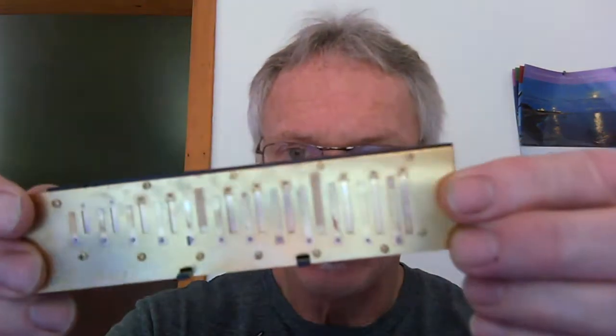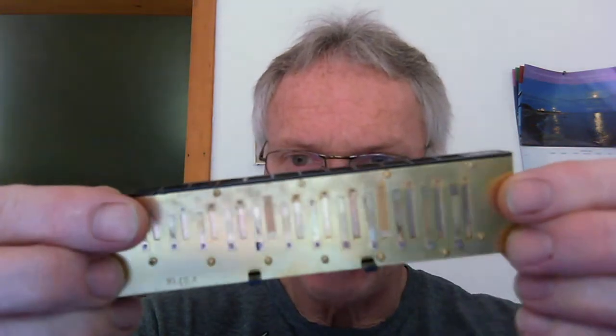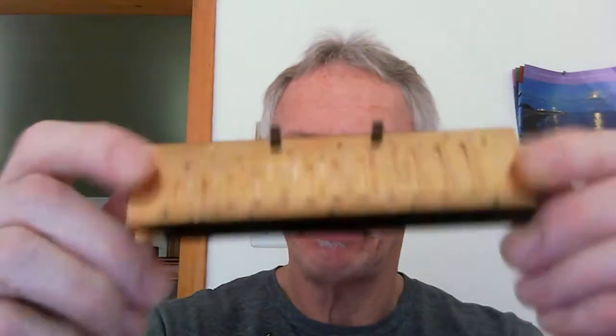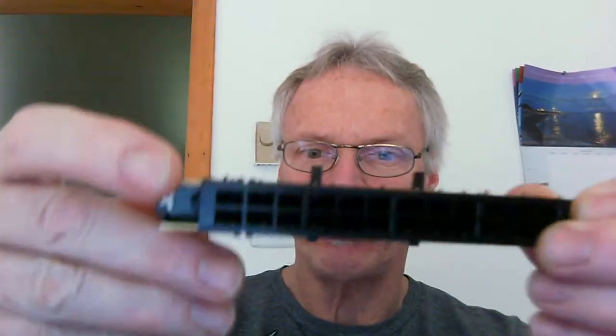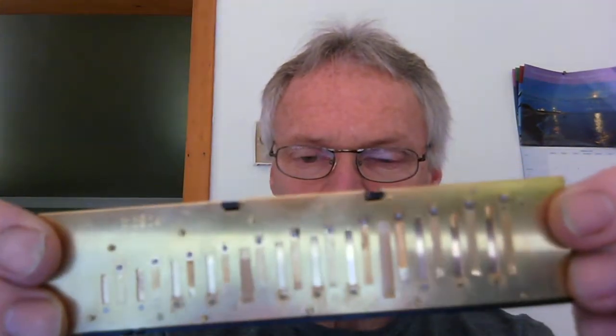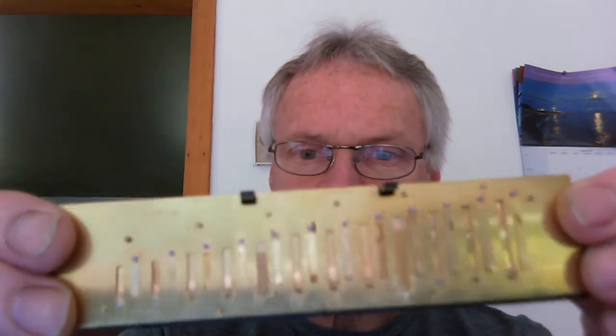I'm going to take apart my harmonica. First off, all the reeds that are riveted on the outside of the harmonica — it doesn't matter if it's the top or the bottom, that's the outside. When you take the screws out and take the plates apart, the section that's facing down into the comb, into the chambers, that's the inside. So all the reeds that are riveted on the outside are draw reeds, and all the reeds that are riveted on the inside are blow reeds.